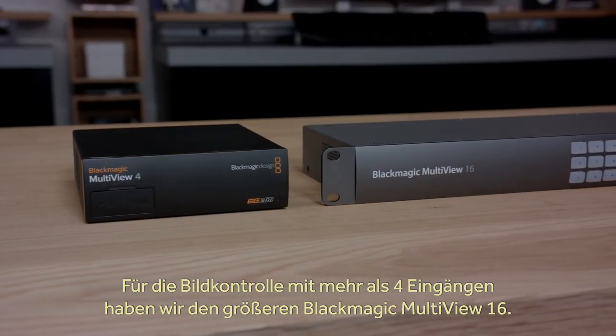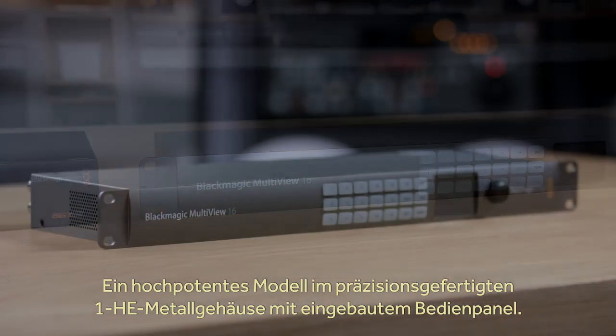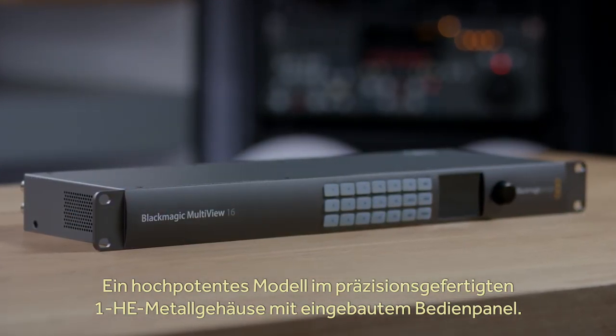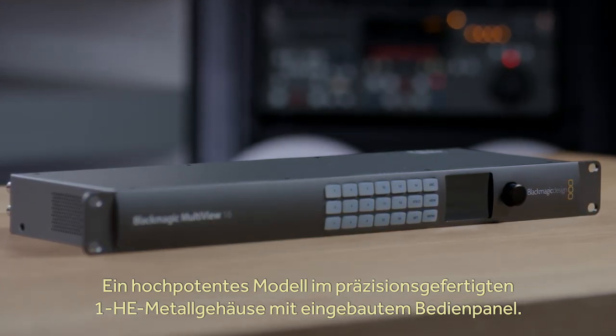If four inputs is not enough for your monitoring needs, then we also have the Blackmagic Multiview 16 model. This model is extremely powerful and comes in an elegant machined metal design in a one-rack-unit size, with a built-in control panel.